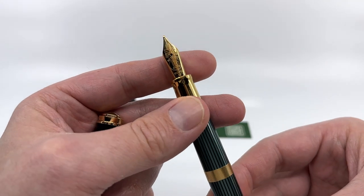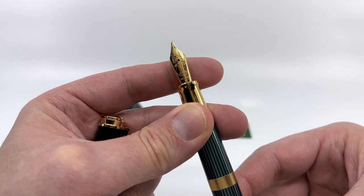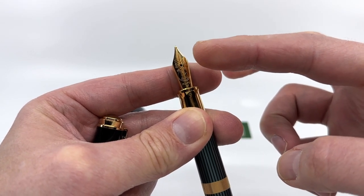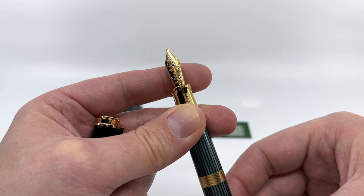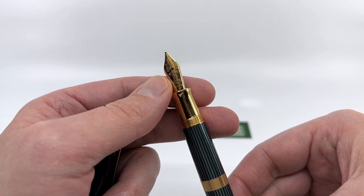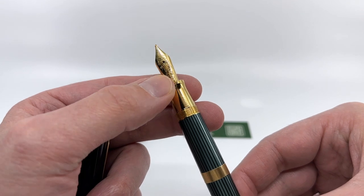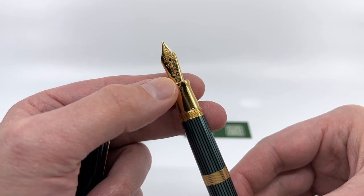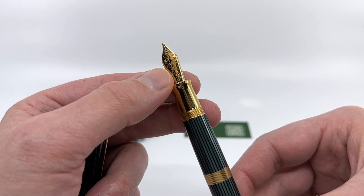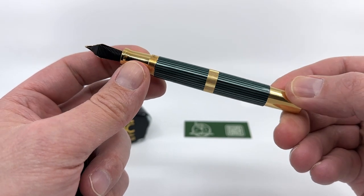The nib itself is unique to this model. It features unique scrollwork with two pelicans on opposing sides of the slit, and below that the words '40 Years,' followed by the typical Pelican engravings: the logo, the gold fineness, and the nib width. These all came in medium. I like that it's a monotone yellow gold color and not rhodium plated — it goes well with the rest of the pen.